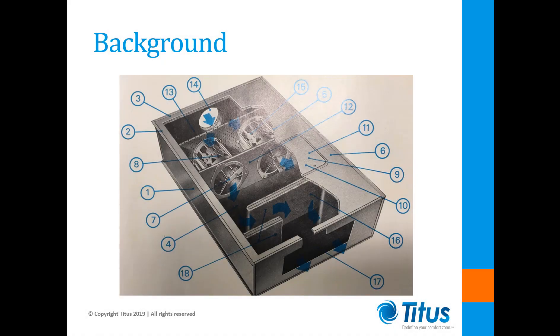First, a little background. These old mechanically regulated terminal units were originally only available with pneumatic controls. There was typically a wall-mounted thermostat that commanded an actuator to modulate a damper. In single duct units, this damper provided variable air volume to the room.